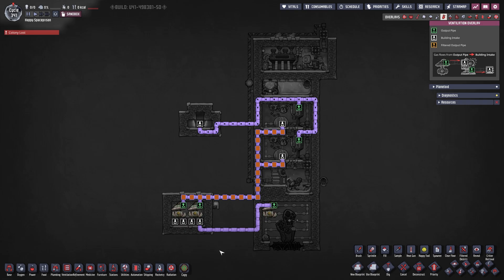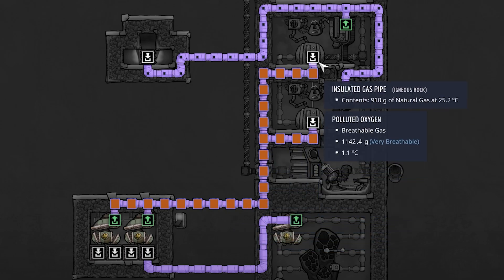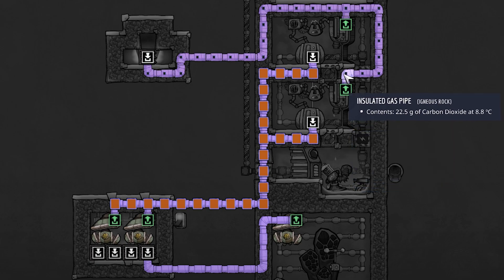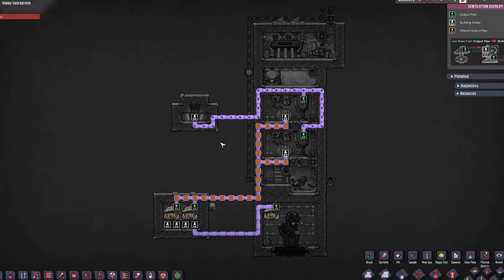Next is the gas overview — very simple. Down at the bottom we have a gas pump providing insulated gas pipes all the way over to our infinite storage. The infinite storage feeds natural gas back up to our two generators. Our two generators have outputs for carbon dioxide, and the carbon dioxide gets moved into another infinite storage. I really have no use for it — you could vent it into space, or if you have slicksters go ahead and feed it to them. I just store it here temporarily.